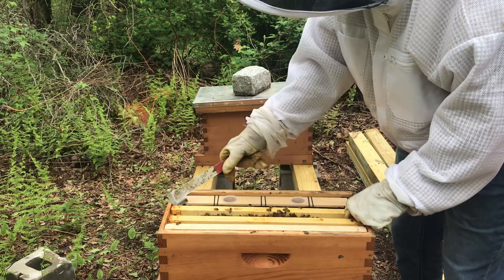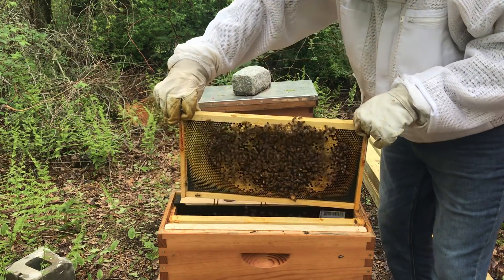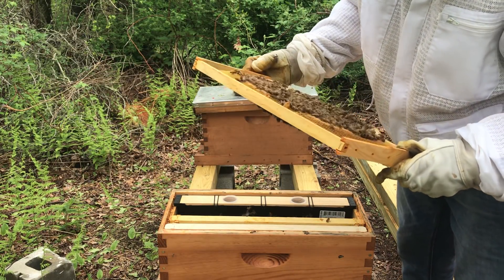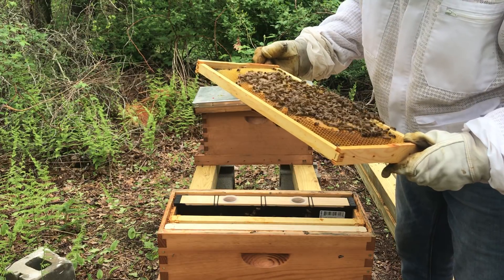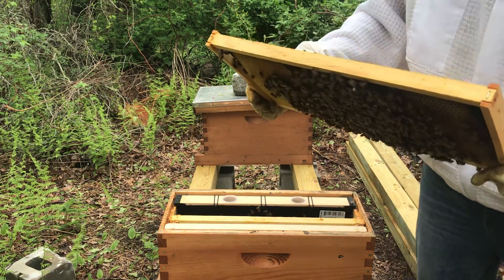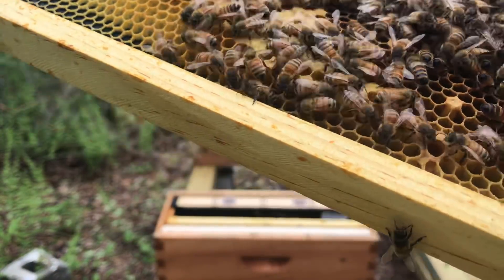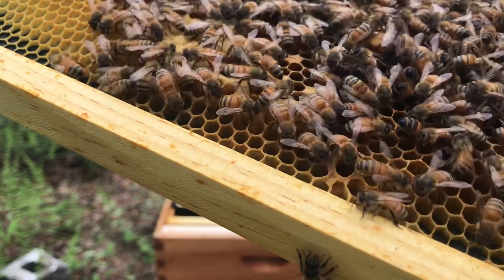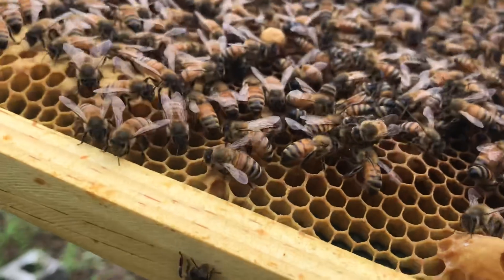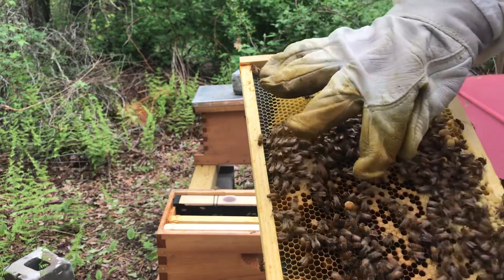This is the frame I'm interested in right here, and they're going to be a little testy today. Okay — there she is. They made a few. Looks like these didn't make it, and I don't know why. But if you look in that one that the bee just went in and stuck its head in — there's nothing in it. I mean, there's royal jelly, but they left.